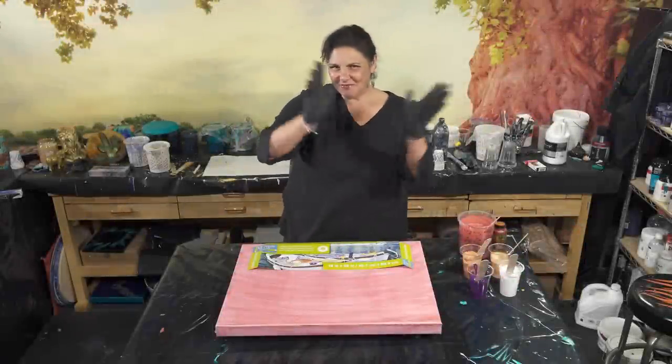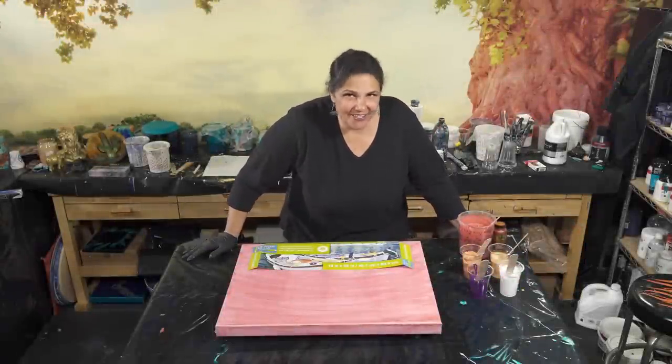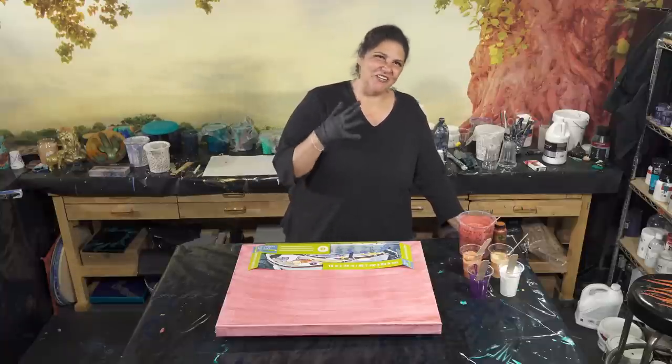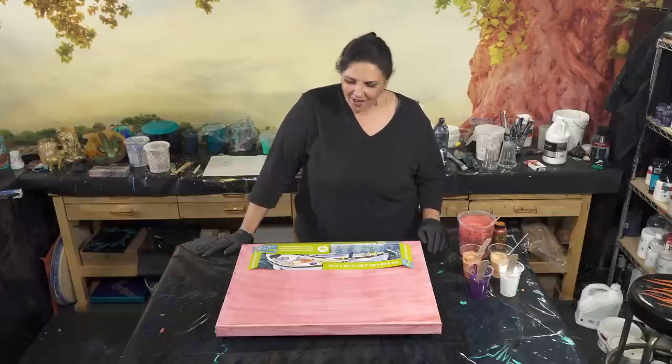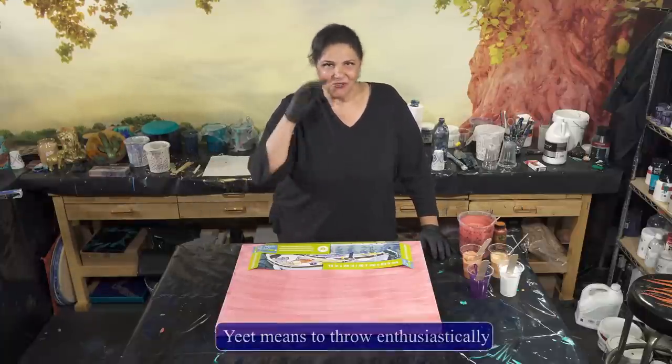Hello my beautiful people and welcome back to another very late night pouring episode. It was so hot here today, and this is kind of the only time I can get in here when you're not dying of heat. So welcome to late night pouring — I'm still having a lot of fun with those yeet pours.